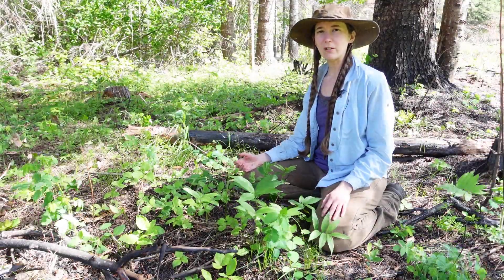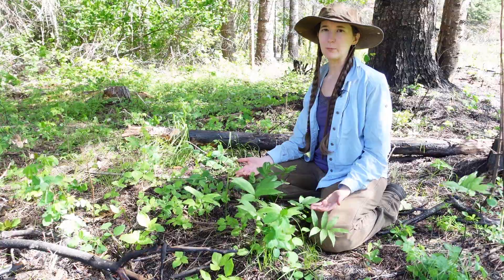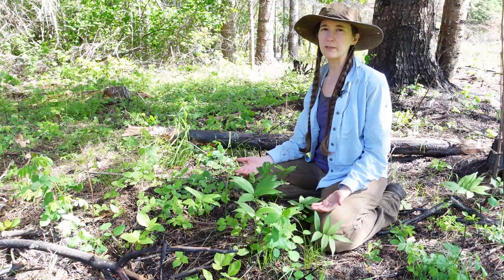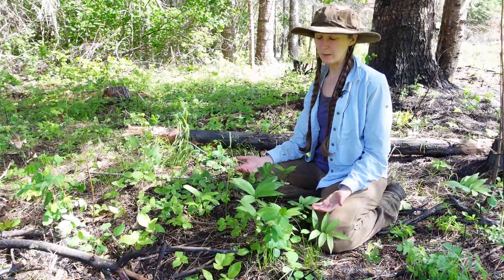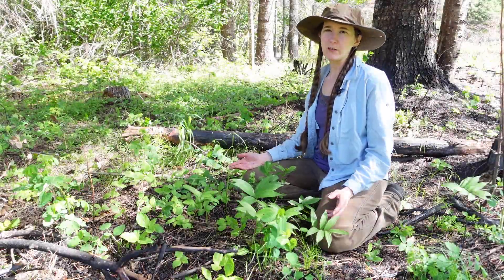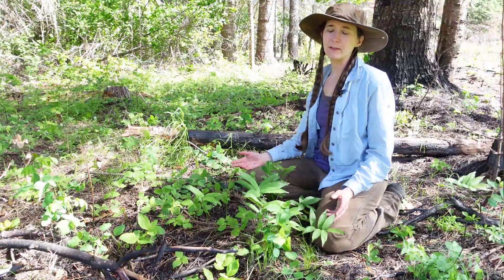Hi everyone! In today's video we're going to look at this beautiful little herb. It's called the Star Flowered False Solomon Seal, also known as Smilacina stellata. Stellata means star. So let's have a look at some of the characteristics that can help us identify this plant.